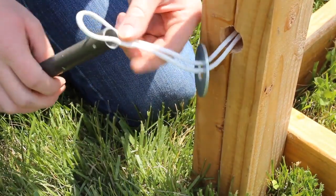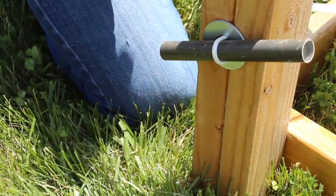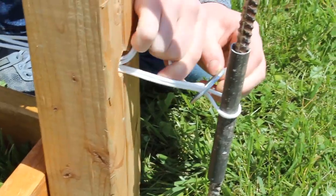Once the frame was complete, I threaded the rope through the frame until I had four complete loops. The throwing arm was placed in the middle of the ropes, then the ropes were twisted tight.